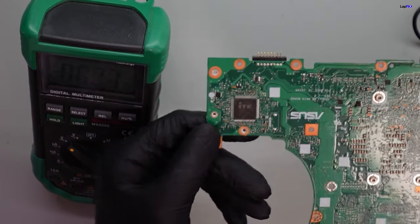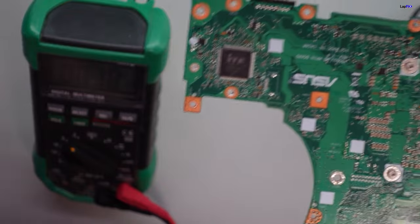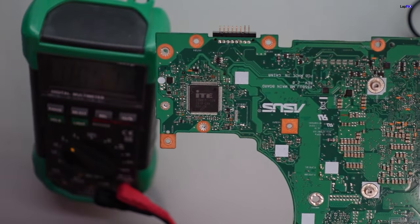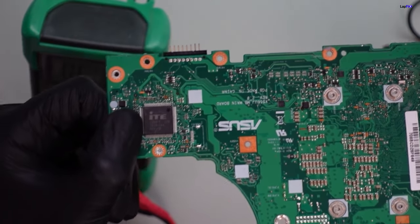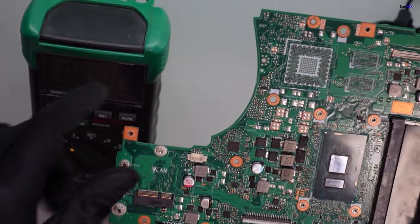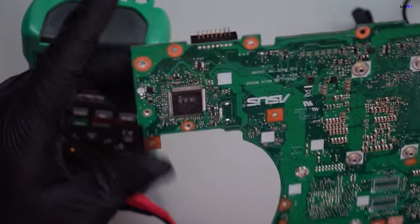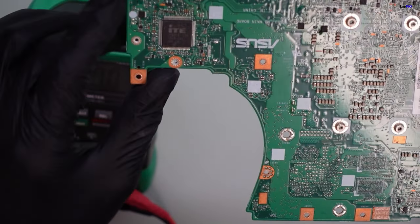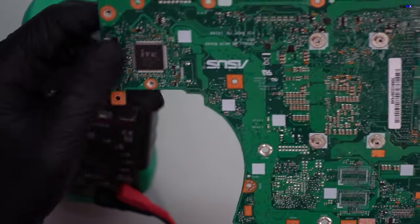Now once we're done checking the major power rails, we can check this one chip — it's usually the biggest, most obvious one on the board. This is the startup chip, also called the Super IO, among other names. What it does is run a micro program to make sure the CPU, GPU, and RAM all look good before you get a display. If there's a short here it's going to be a big problem — the board won't turn on — and if it's not getting its correct voltage, that's also a major issue.